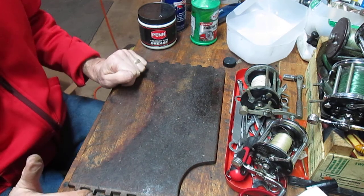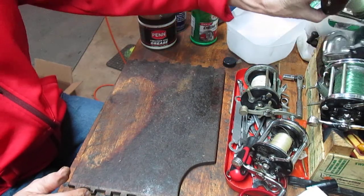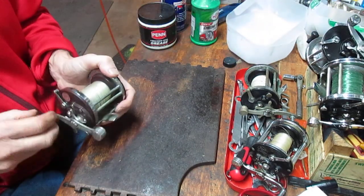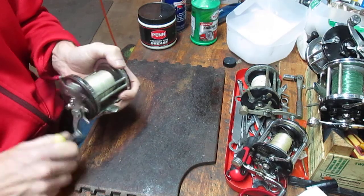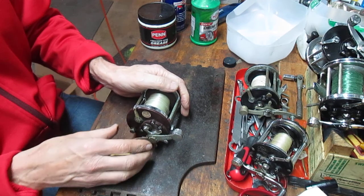I appreciate you watching this. If you like what you're seeing, I recommend you subscribe to my channel. We'll show you how to take these apart, clean them up, make them functional, and put them back in service — which is what Second Chance Tackle is all about. Thank you for watching.